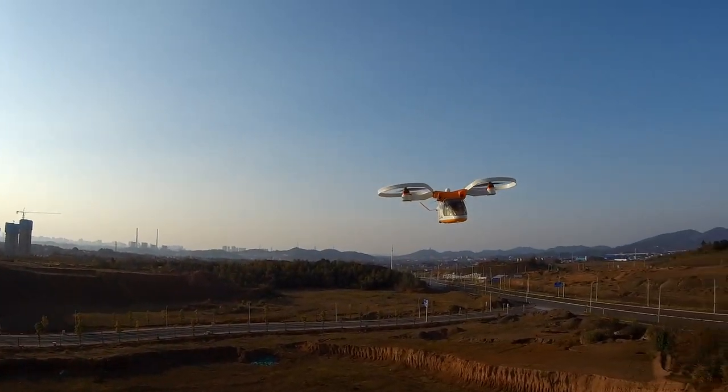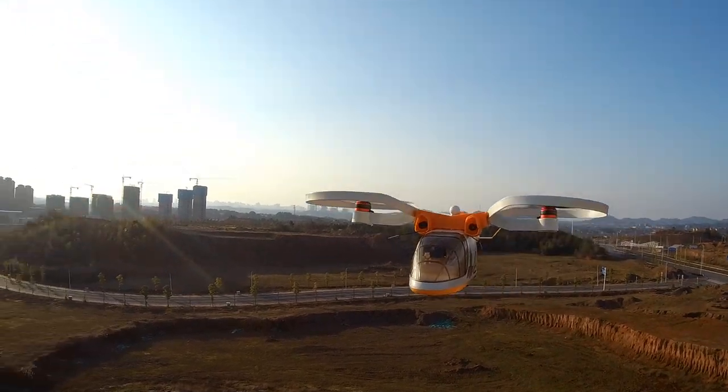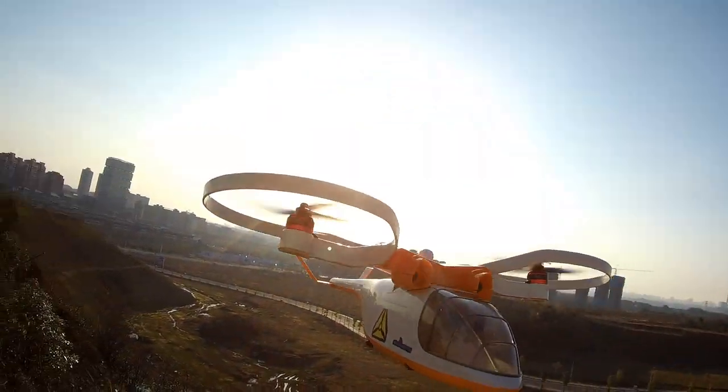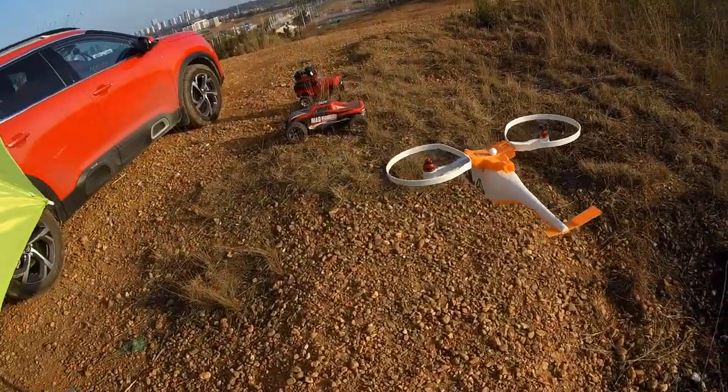In fact, without landing gears it looks more beautiful. What do you think? I think it looks more beautiful without landing gear.